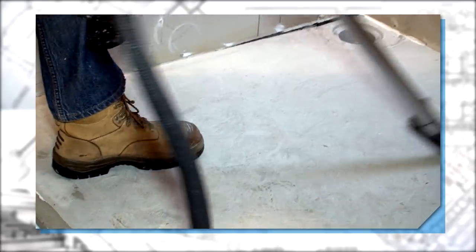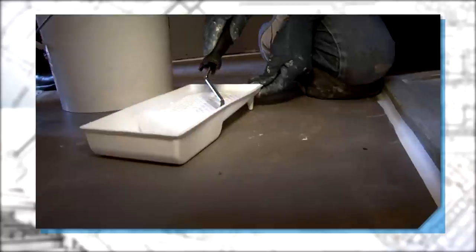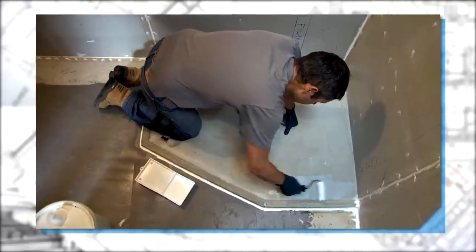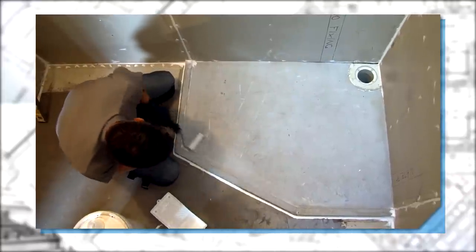Before any installation work is carried out, please ensure the substrates are clean and free from foreign materials. Priming is always the first step when applying any membrane or cementitious coating. Apply the primer with thin, even coats and give enough time to dry — this will guarantee your work. C-Mix recommends using an 11 nap roller to achieve this.